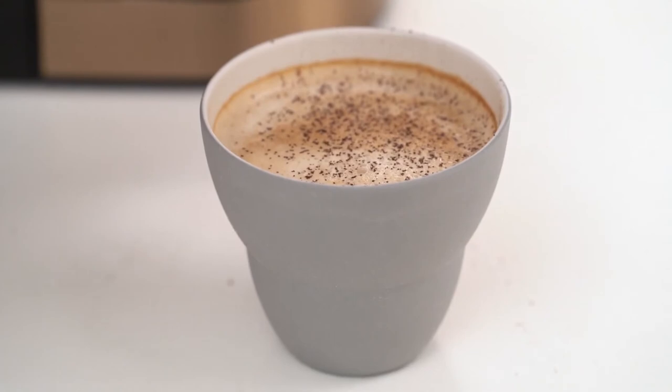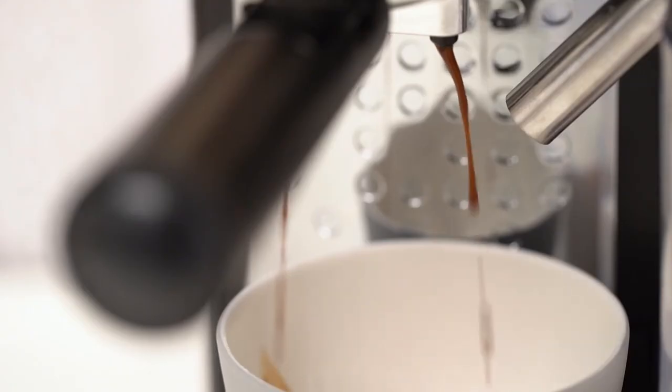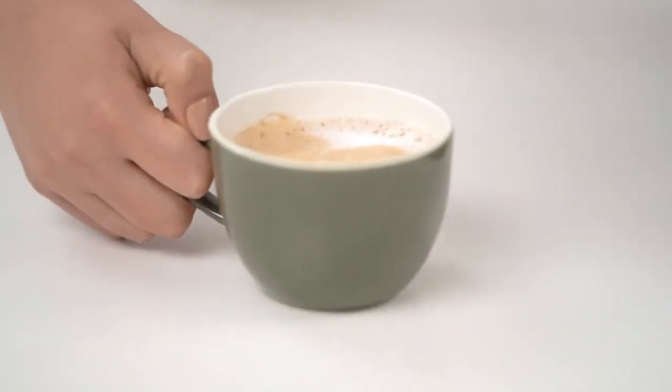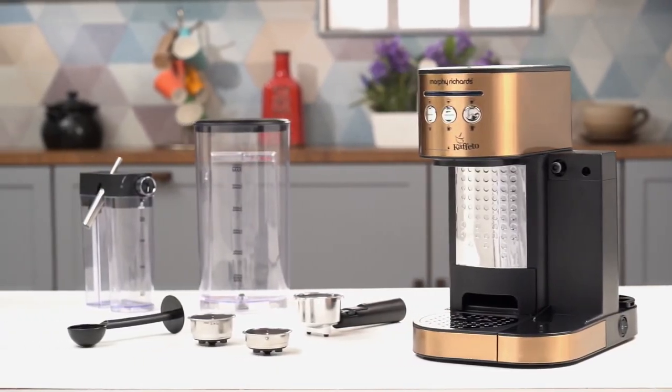A delicious cup of cappuccino is ready. Have the joy of making espresso and latte in a matter of minutes. The Morphy Richards Cafito enhances coffee brewing and makes it simple. The Cafito Coffee Maker also offers effortless cleaning.